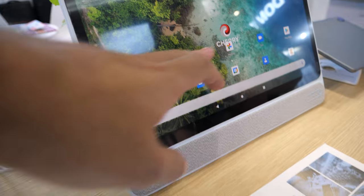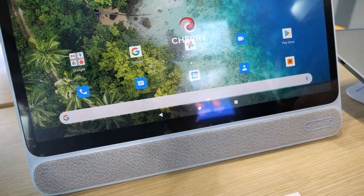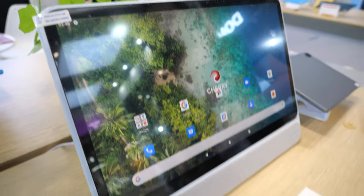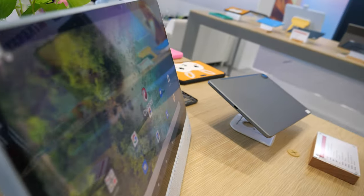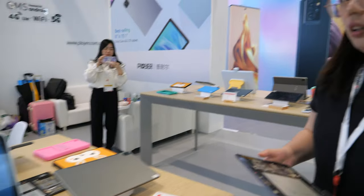It has a nice touch, good quality camera, and the camera can be moved. Do you have a good price for this all-in-one? This one is around $159.